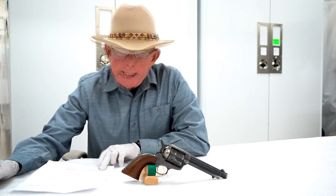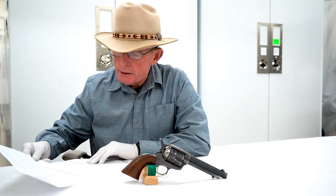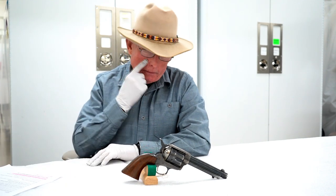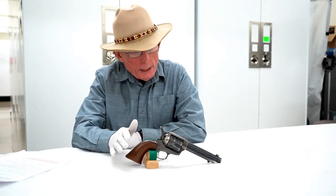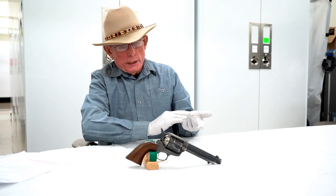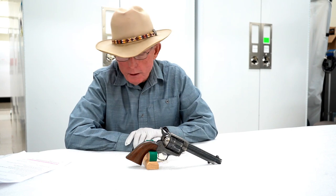In 1892, the U.S. military adopted the 1892 Colt .38 double-action revolver. This is a single-action revolver. The Colt double-action had a cylinder that hinged out of the side of the frame and was in .38 caliber.